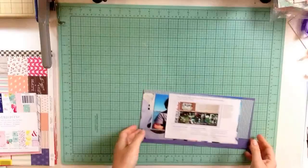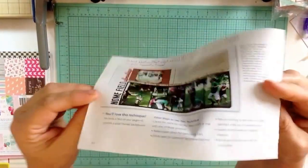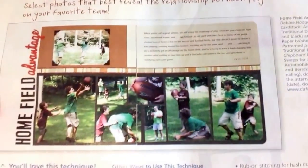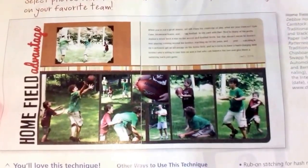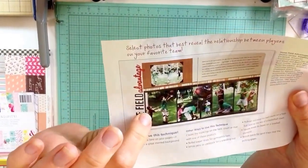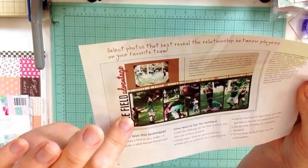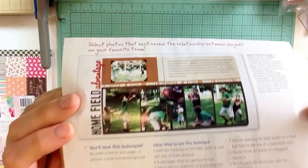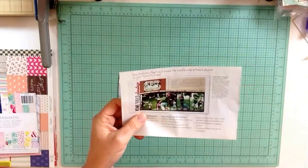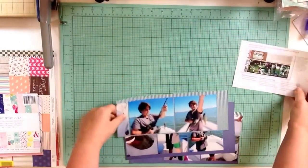I found another gem in that 2007 Creating Keepsakes magazine — another layout by Debbie Hodge. It's a two-page layout, and it's so funny because I know her kids and I've been to her house. They were so little and now they're all grown up. So I got started and I had a bunch of photos, of course.